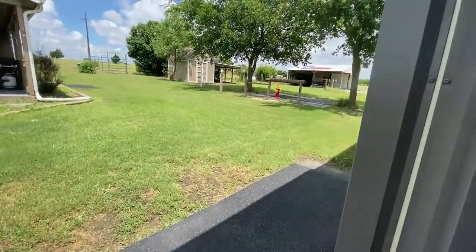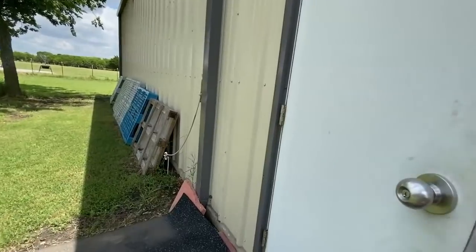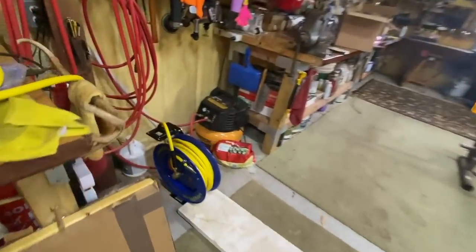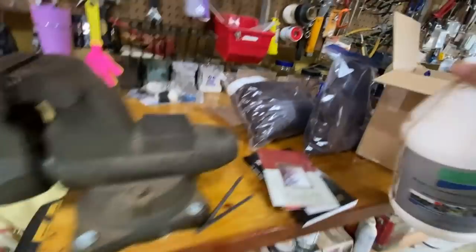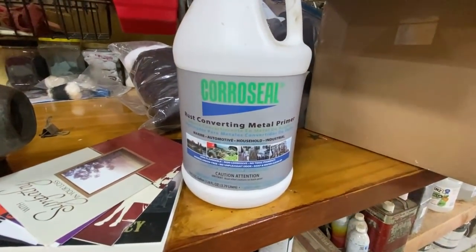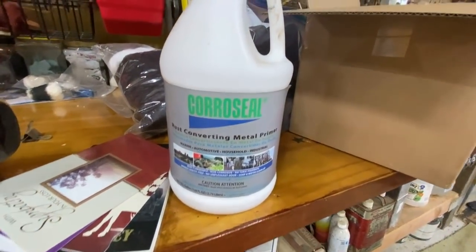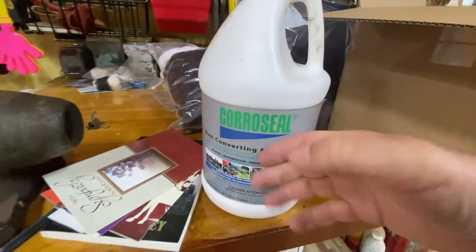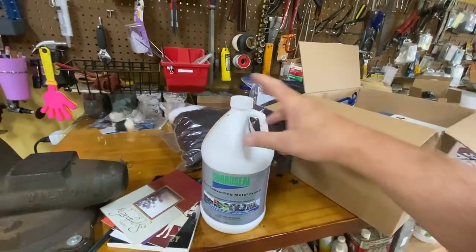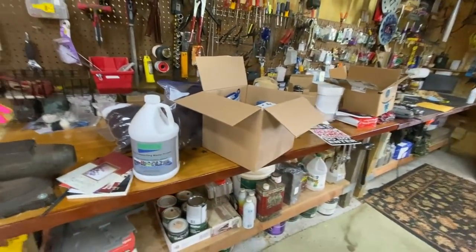Here's what the jar that I'm using inside looks like. Let me find Mokey — he was sleeping right there, I don't know where he went. So this is the rust converter I used on that brown thing out there that I painted on — rust converting metal primer. I'm going to go ahead and pour some of this in a jar. You don't want to dip directly or let any oxygen get in here, so always pour it out and use a little.